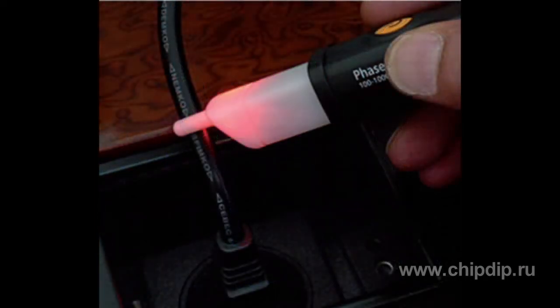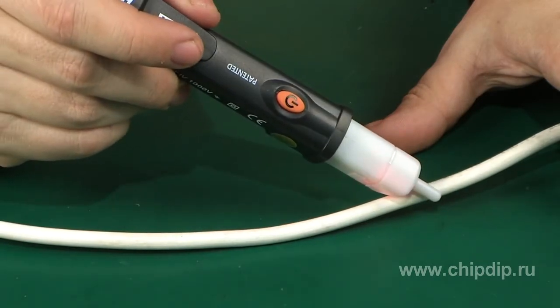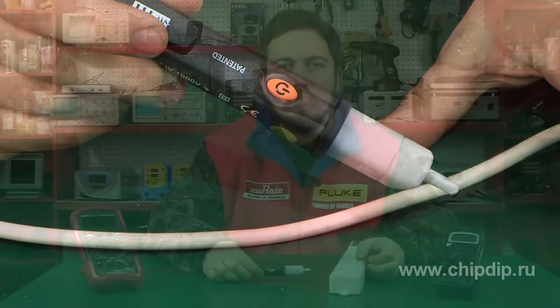In case of detecting a phase interlacing fault, the LED turns red and a buzzer sounds. A major advantage of HT70 is that the detector ensures fail-safe operation without galvanic contact in the circuit tested.